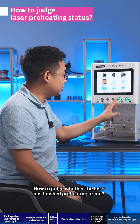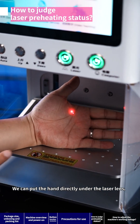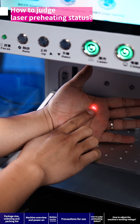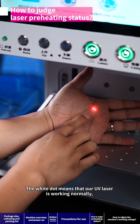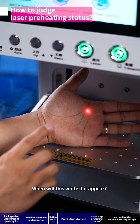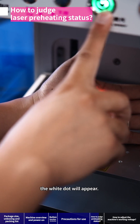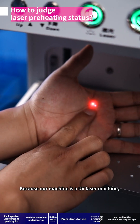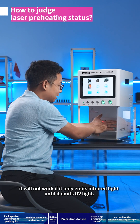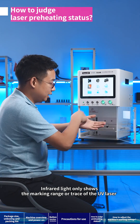How to judge whether the laser has finished preheating? To check whether light has been emitted, put your hand directly under the laser lens — a red dot and a white dot should clearly appear. The white dot means the UV laser is working normally and UV light can be emitted normally. Usually, turn on the laser for about two minutes and the white dot will appear. This machine is a UV laser machine: it will not work if it only emits infrared light. UV light is for marking; infrared light only shows the marking range or trace of the UV laser.